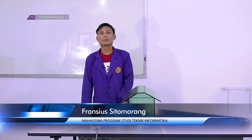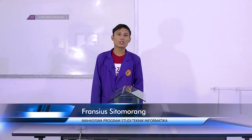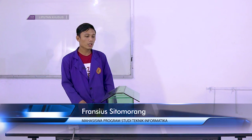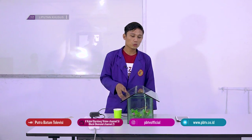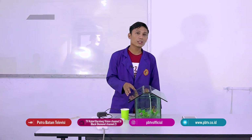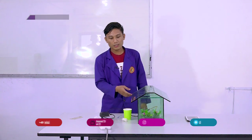Selamat sore. Perkenalkan nama saya Francis Tumorang. Di sini saya akan memperkenalkan sebuah alat yang sudah saya rancang dengan judul Smart Greenhouse untuk budidaya tanaman dengan metode hidroponik menggunakan Arduino berbasis Telegram.